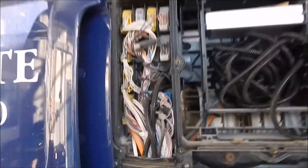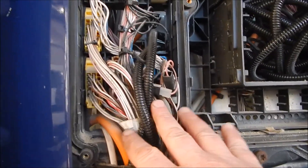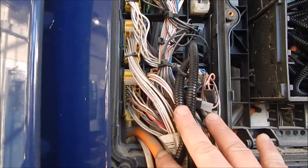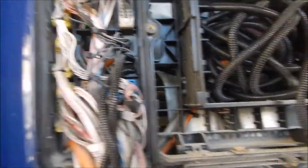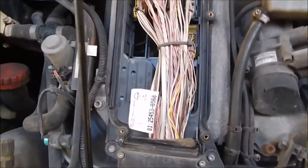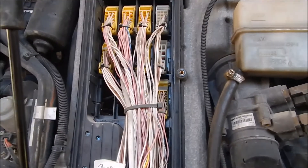Right, here we are. This is all the plugs in the front. These all connect to that loom — that cab loom. I've got to disconnect all these and then pop these plugs out so they're free. I've got to disconnect that, and it's on this side as well. It is what it is — it's hot.